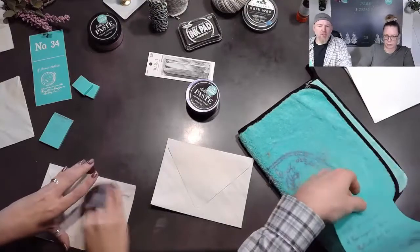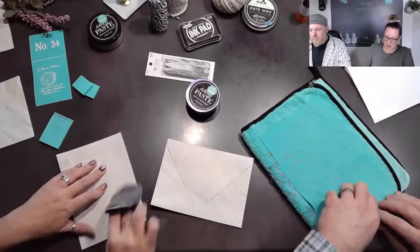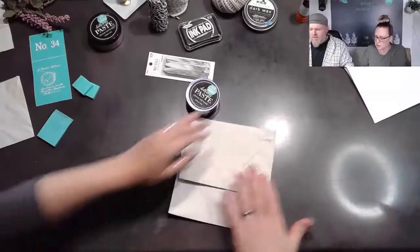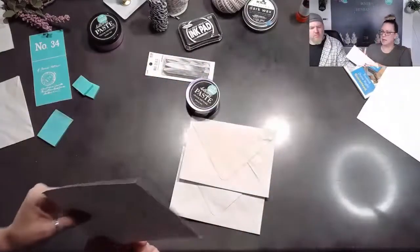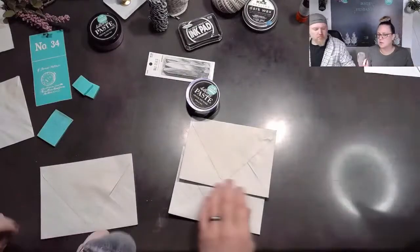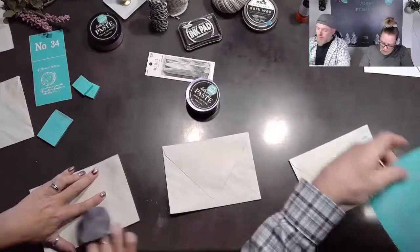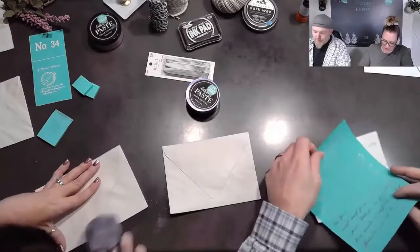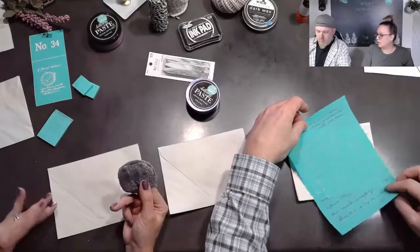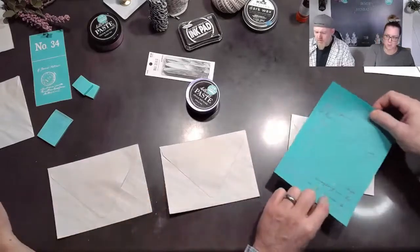Did you buy a wax applicator from the launch? I did not, only because I have a crap ton of these left. I'll buy one when I'm done with these. Did you get those on Amazon? Yes. I will also say that the ones from Chalk Couture are the same price as the individual ones on Amazon, so if you're getting the Chalk products anyway, it's the same price. I couldn't find a single one on Amazon — I ended up with 24. A little bit extra.